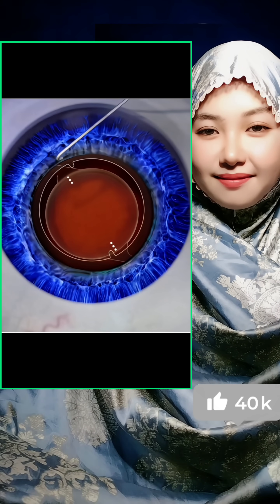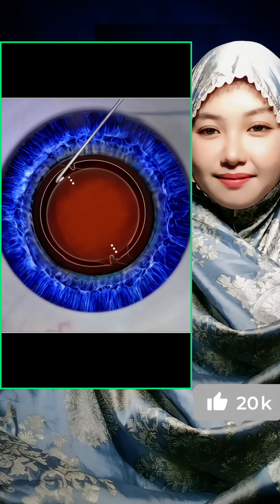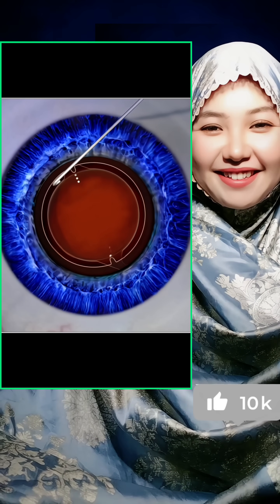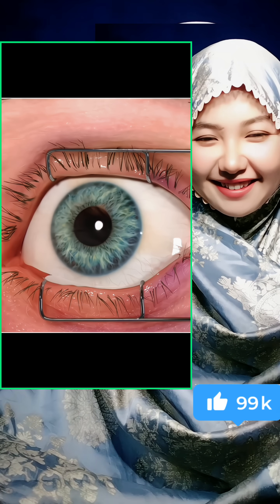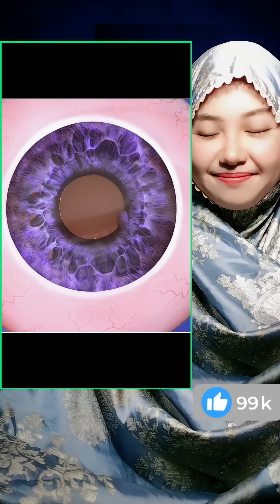The cut is so small it usually seals on its own without stitches. Over the next few days to weeks, the eye adjusts and vision becomes bright, sharp, and crystal clear again.